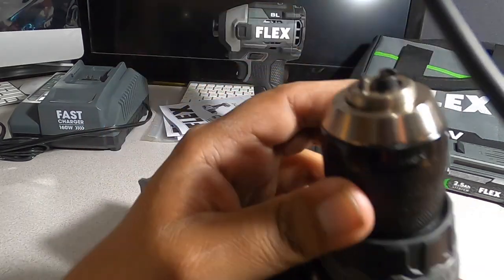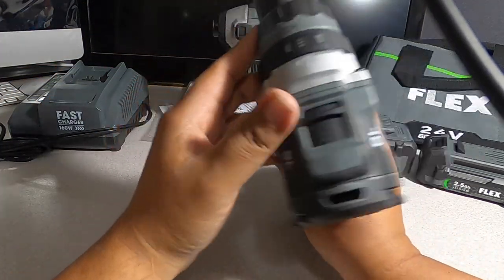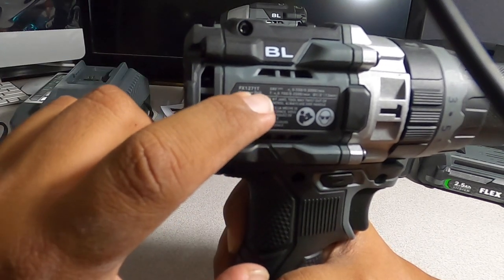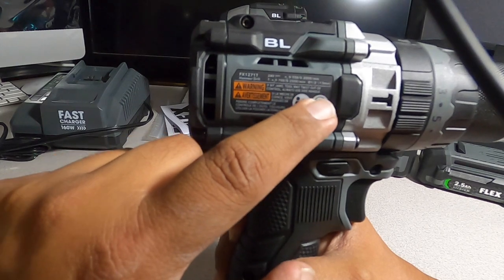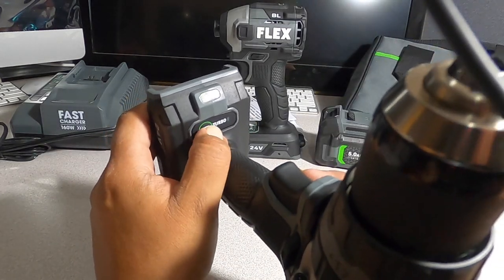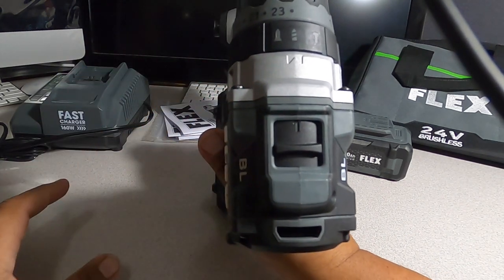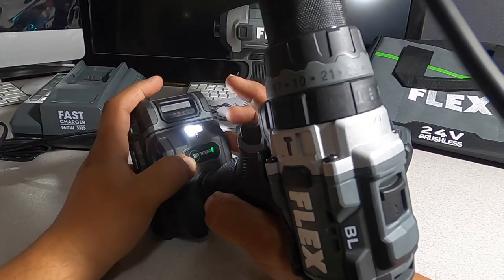It has a Jacobs chuck, which is good quality — all metal on the chuck. Two speeds, brushless motor, model FX12012T. It has five battery connectors and a turbo mode button. With a battery installed: first speed, second speed, and turbo mode — so you can essentially call this a three-speed drill.